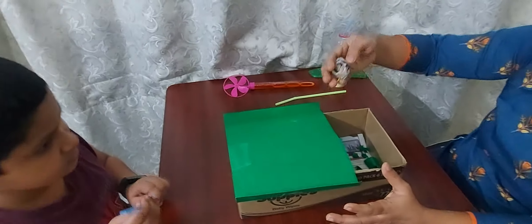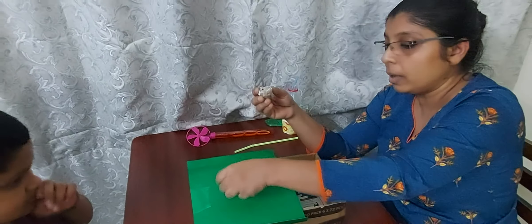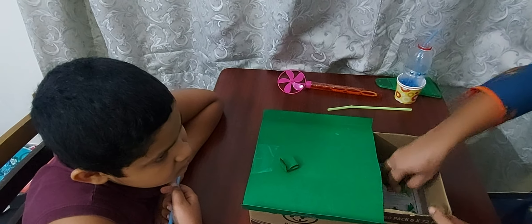Start with the easier pieces. Then what I have done is made bigger pieces — these are a bit more heavier, so it will be more difficult for the child to blow into it and push it into the box.